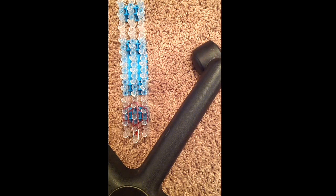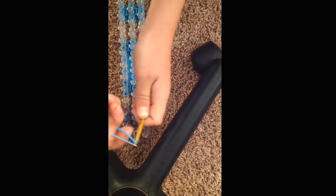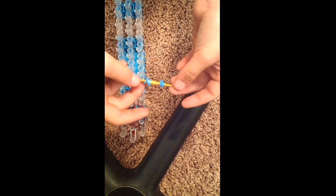We're going to start on the eyes now. So you take two of whatever color that you want your sloth's eyes to be. I'm using blue. Then take your hook, and you take the rubber band that you're using, and you wrap it around four times. It should look like that, then push it down. Then, take another rubber band, and wrap it around four more times. Like that.